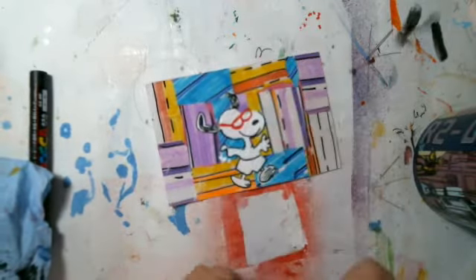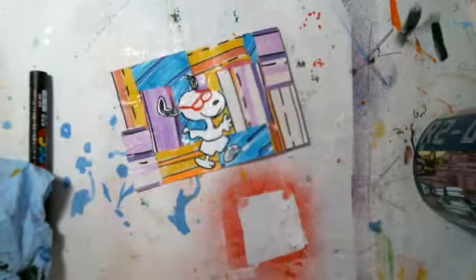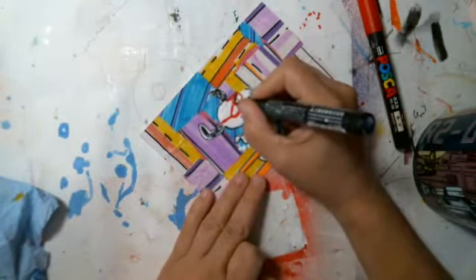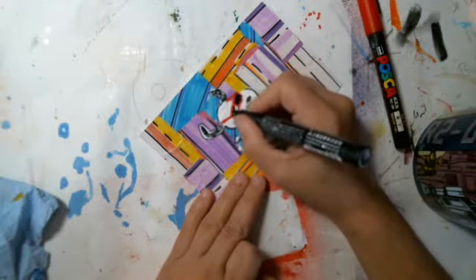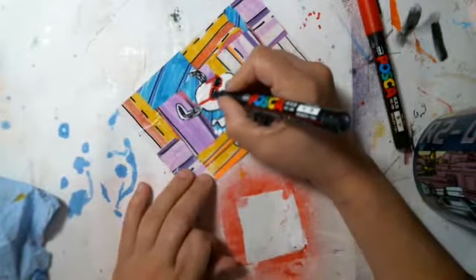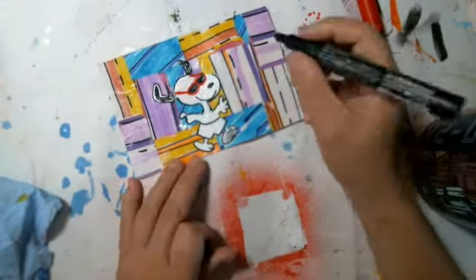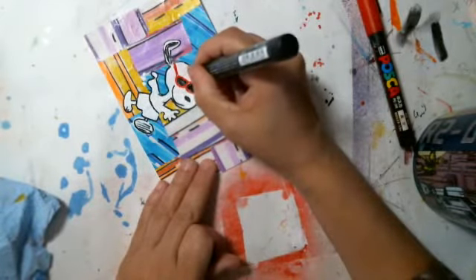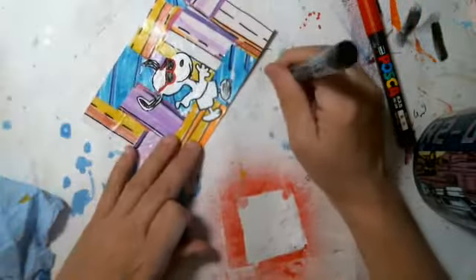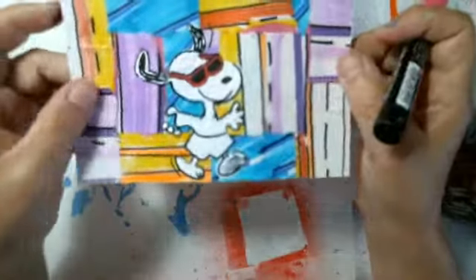I would probably have to let this dry a little bit more if I was wanting it to look just perfect. I'm trying, but I don't want to stop. This part right here is really wet right in this eye. Probably messing up poor little Snoopy because I'm not being patient. There is little vacay Snoopy!